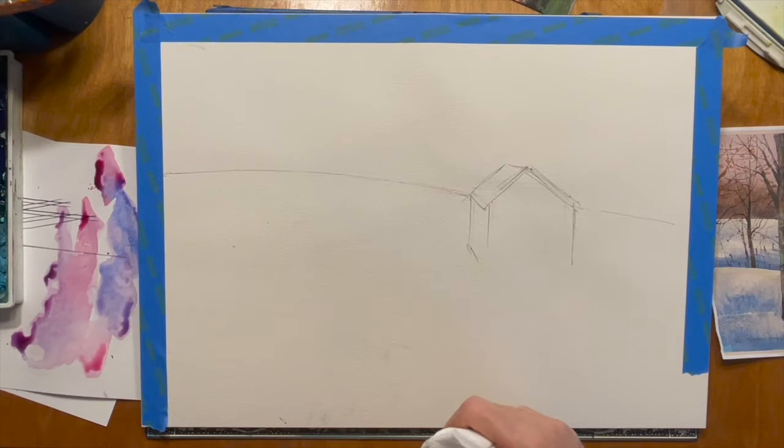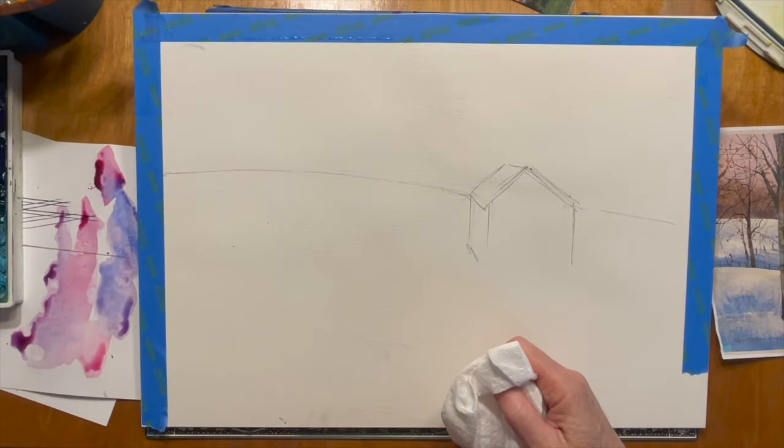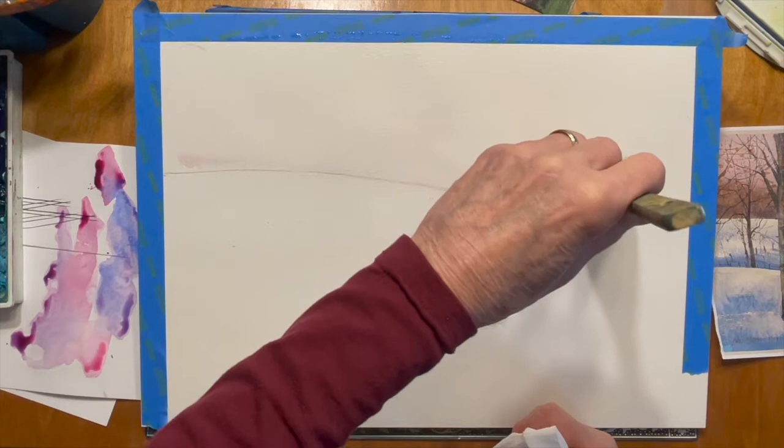Let's start with the sky on this painting. I'm going to pre-wet the sky and since I'm working larger than you are, I'm going to use this big two-inch brush. It's a hake brush — H-A-K-E — obviously it's Japanese. I'm going to get this wet all the way down to the side of the barn. I'm using 100% rag Arches rough paper.